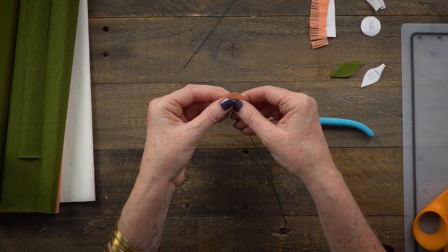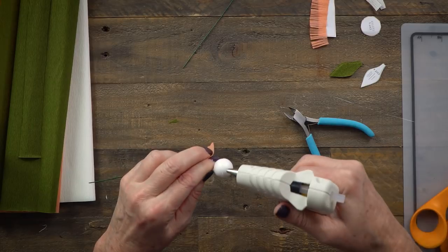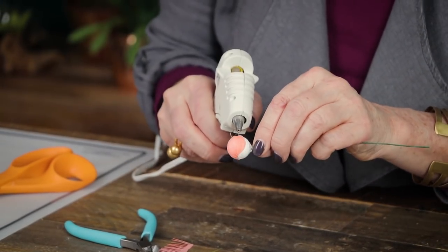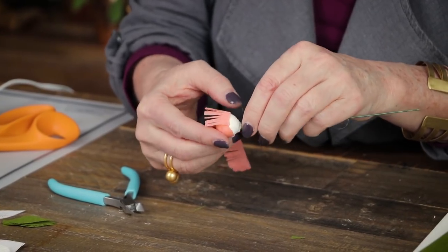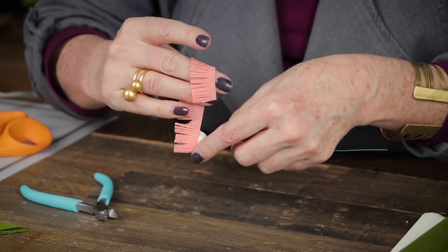I'll take my center piece and give it a little bit of stretch in the middle — it's not quite a circle, but pretty close. Then I'll put some glue right around the edge of the top and place that on. We're only going to see the top of the center, so we don't need to wrap the whole ball. The next step is adding in the fringe. I'll start with a bit of glue on the edge of my first crepe paper piece and very gently lay it right on top of that glue, adding more as I go. The fringe should go twice around the ball.